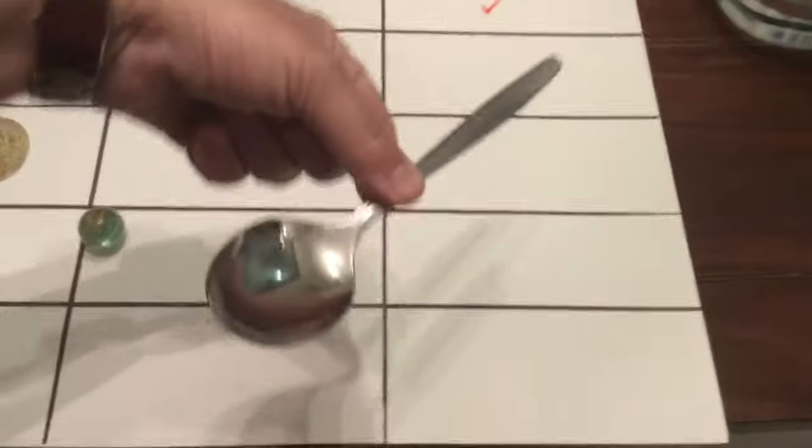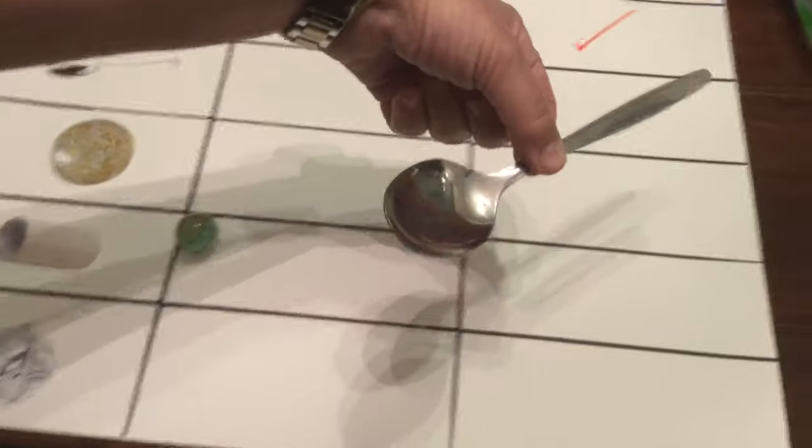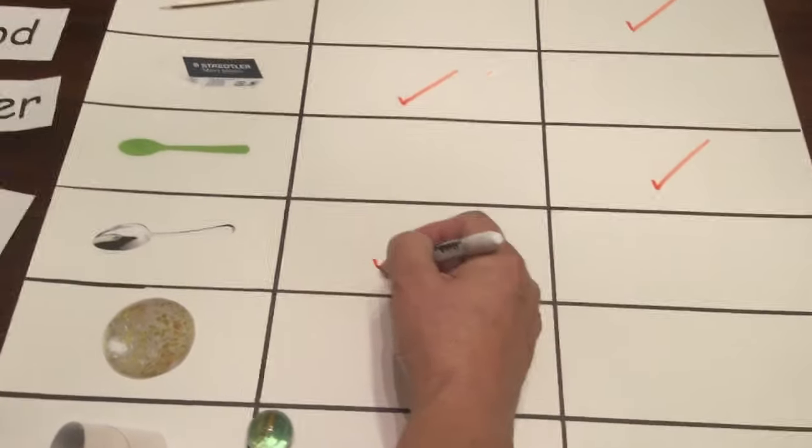Were you right, class? Here we have another spoon, but this spoon is made of metal. Will the spoon sink or float? Let's see. Oh yes — the metal spoon is not like the plastic spoon; it cannot float.